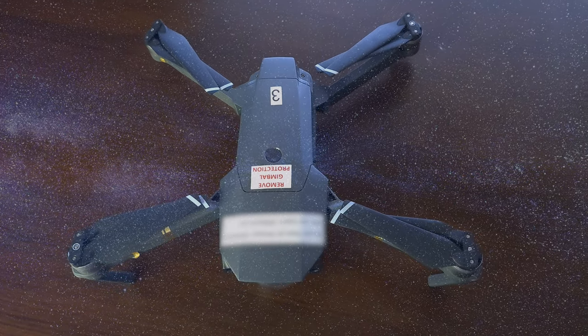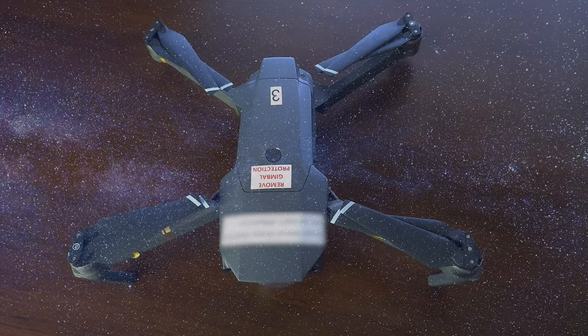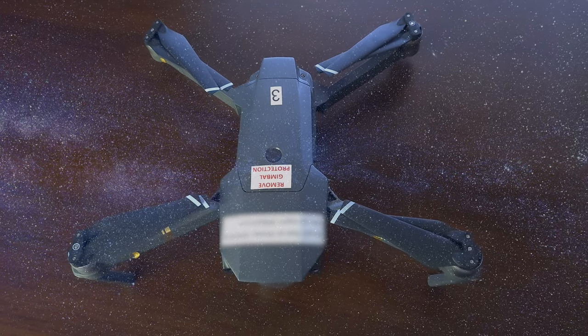This is my already old Mavic Pro — I've had it for almost three years now, and since I never crashed it, I thought I should share with you some tips on how to do the same. So without further ado, let's get started.